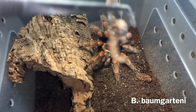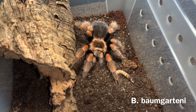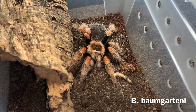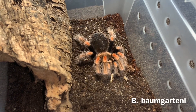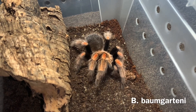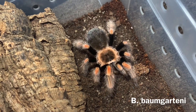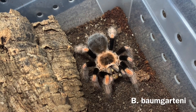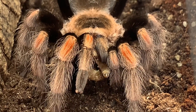Here we have a Brachypelma that I picked up as Baumgartani. I'm not 100% sure if it is the true Baumgartani, but that's what me and a lot of other people have come upon — that it is a Baumgartani or some sort of hybrid. One of my slower eaters; it doesn't really tackle its prey like some of my other animals do. I've had this tarantula for about two years now and I don't think it's molted with me more than once. Here's a front view of her — absolutely beautiful legs.